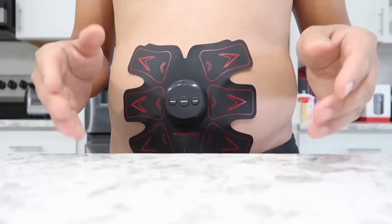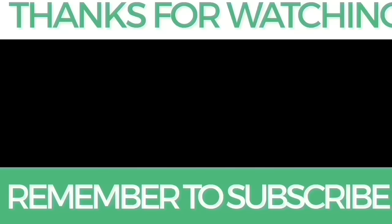Thanks guys for watching and I will see you in the next video.